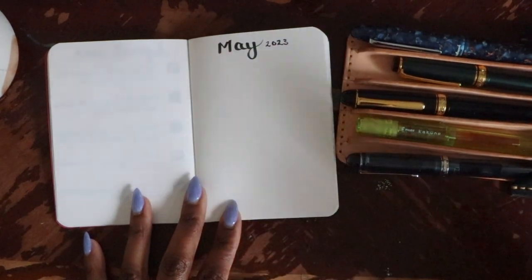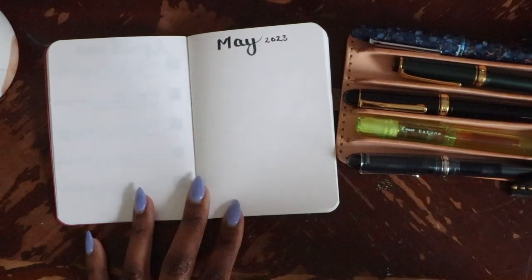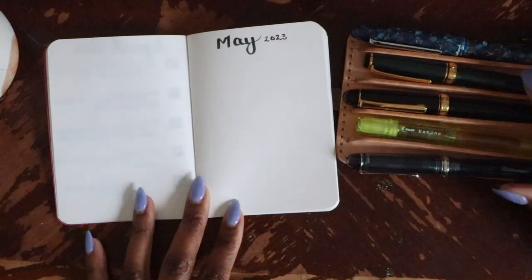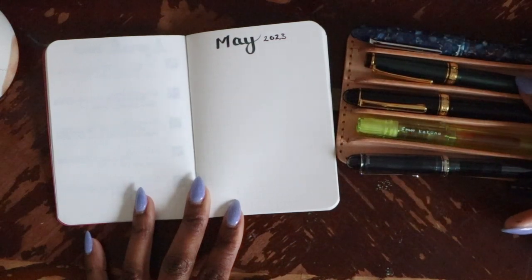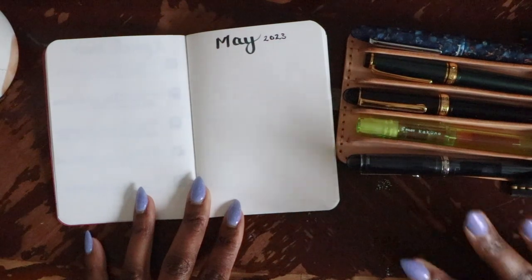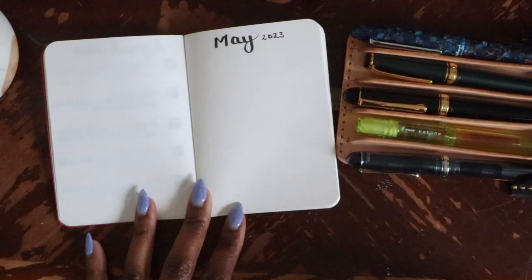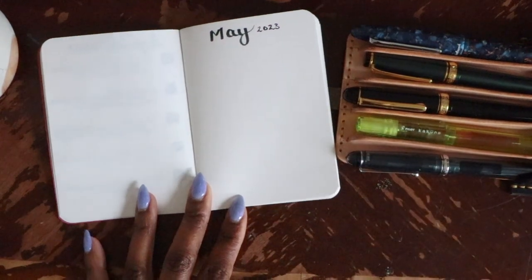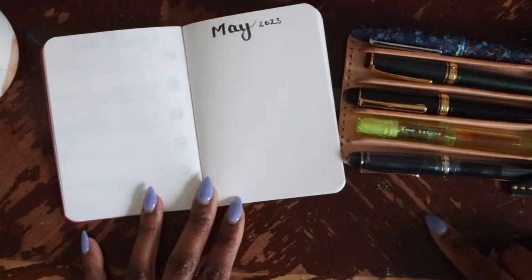The third pen is the one I'll use for my daily journal, so it's one I'm writing with an awful lot. It has to be an ink I can see very well and a pen I enjoy writing with for a long period of time. The fourth pen is the one I use for my five-year journal — all family stuff — and I'm branching out a bit since those are really short passages, so I can be more adventurous with the colors.